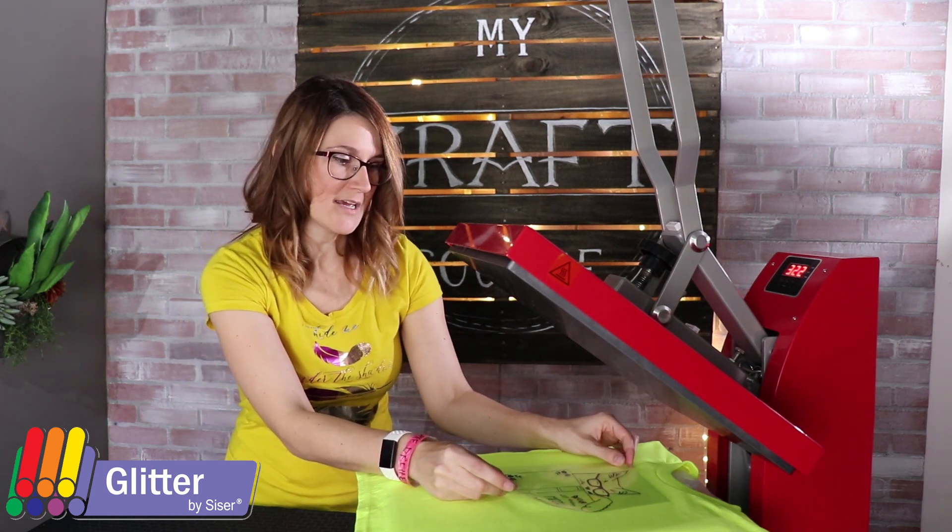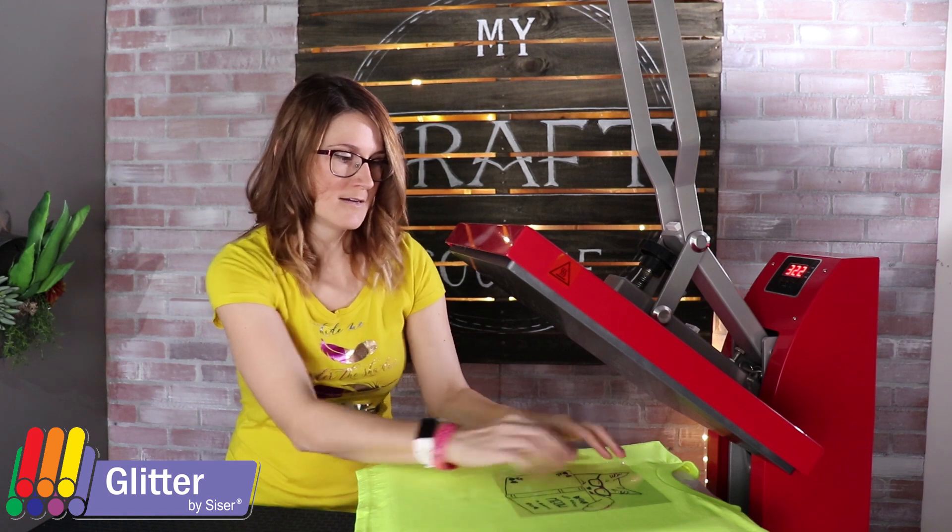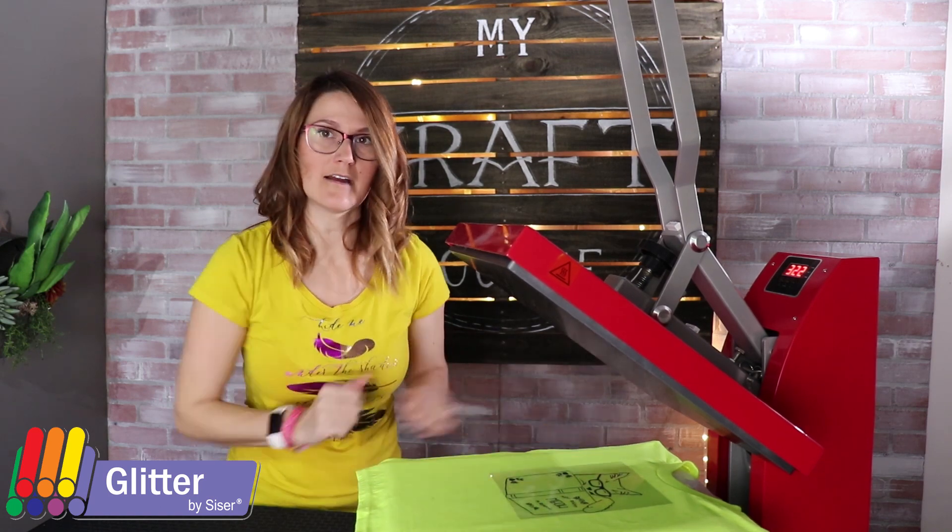My design today is going to be a cat. So I'm going to tack each layer individually.